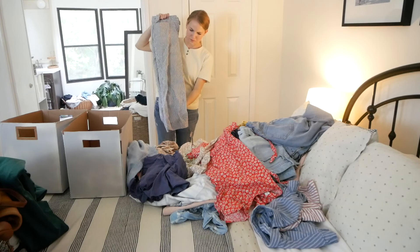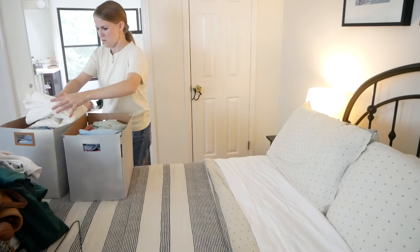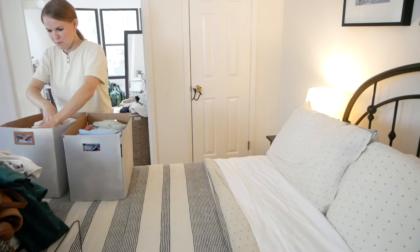Hello everybody and welcome back to Yard Sale Squad. Today starts a four-part series on my channel where I am transitioning my closet from summer to fall, and I want you to come along with me.